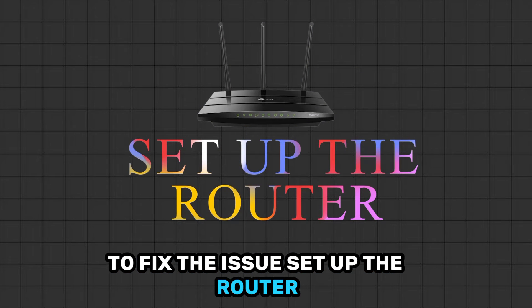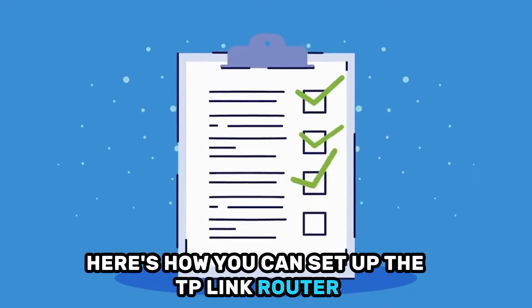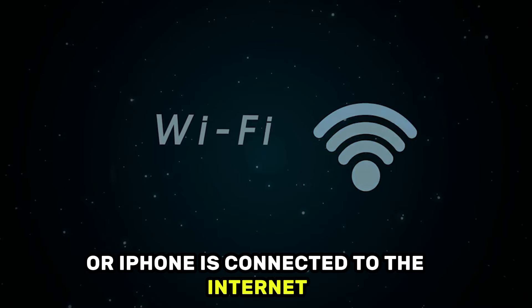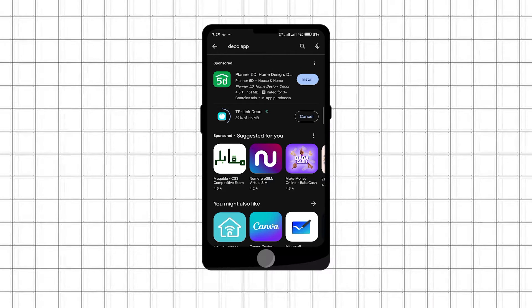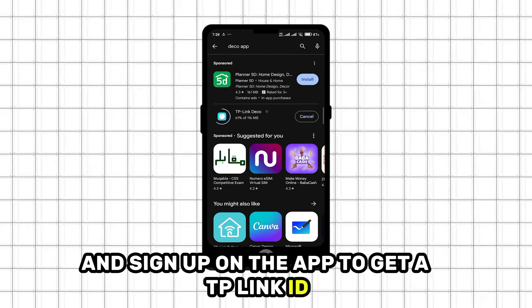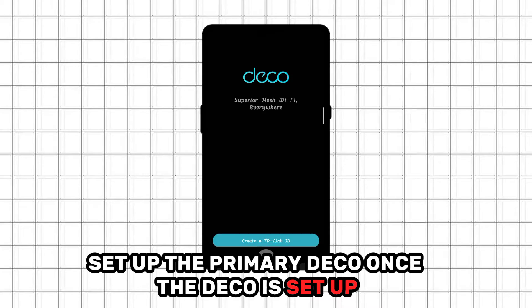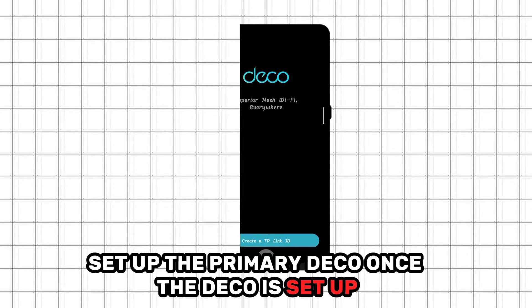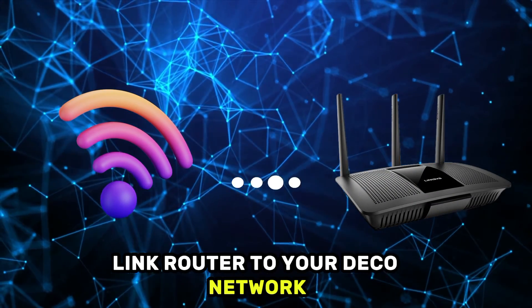Set up the router. Here's how you can set up the TP-Link router. Make sure your Android or iPhone is connected to the Internet. Launch the Google Play or Apple Store app on your phone. Download the Deco app on your phone and sign up on the app to get a TP-Link ID. Set up the primary Deco. Once the Deco is set up, you can now connect the wireless TP-Link router to your Deco network.